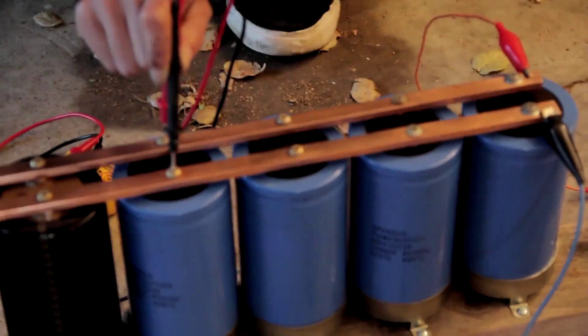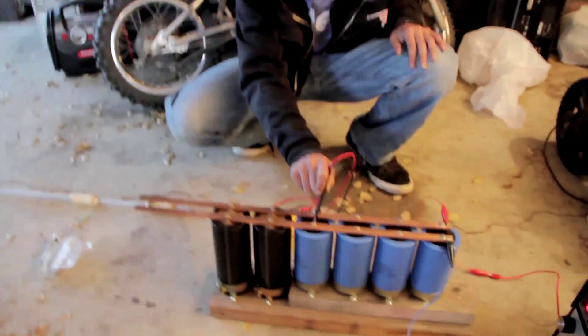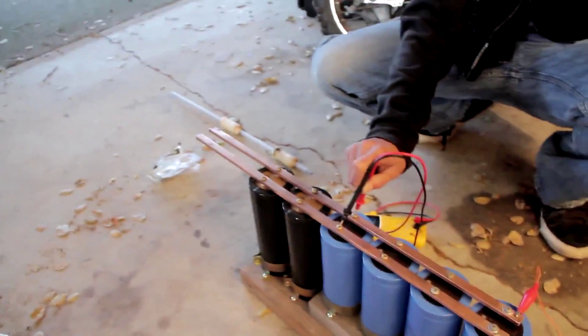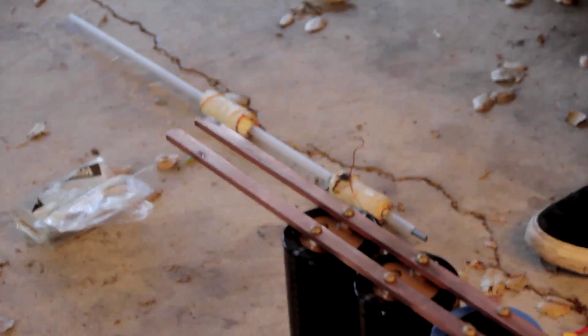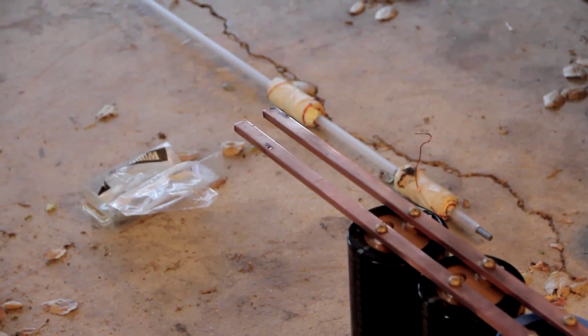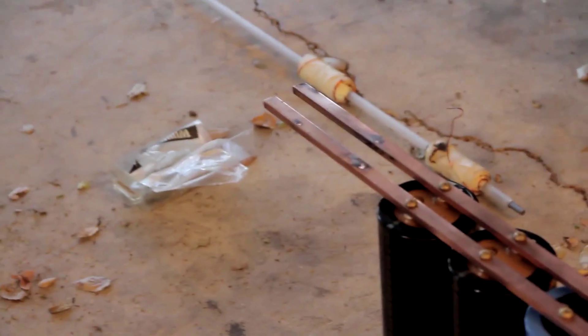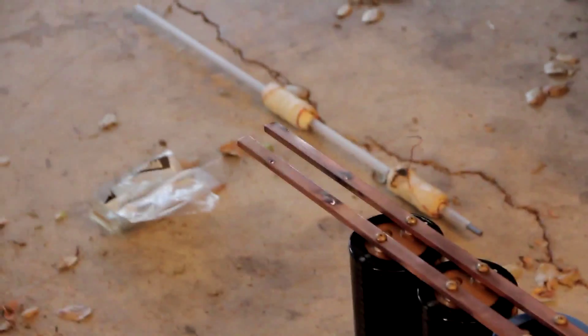We're dropping about a volt per two seconds-ish. Hold on, let me get out of range. I'm gonna drop this copper coil in a couple seconds. Three, two, one. Holy freaking! Wow, that was loud.